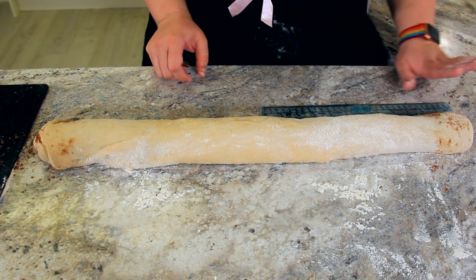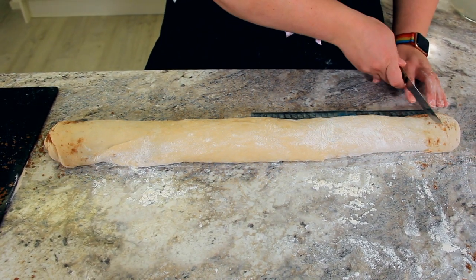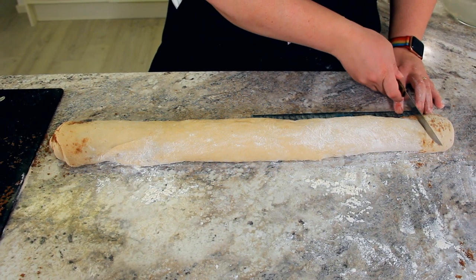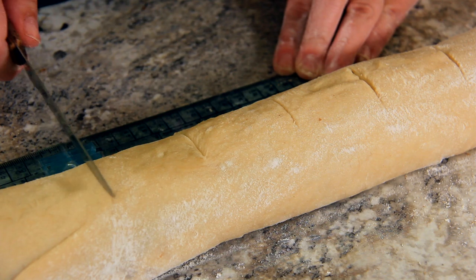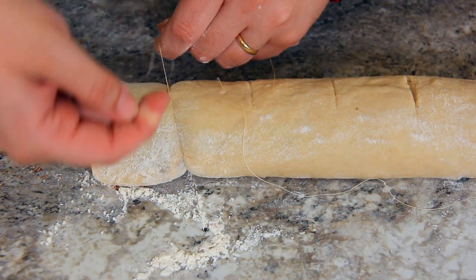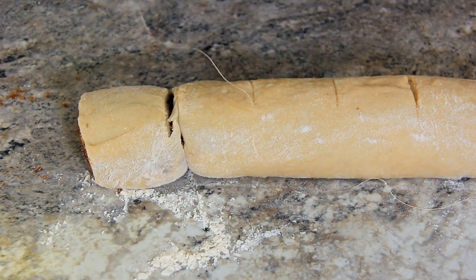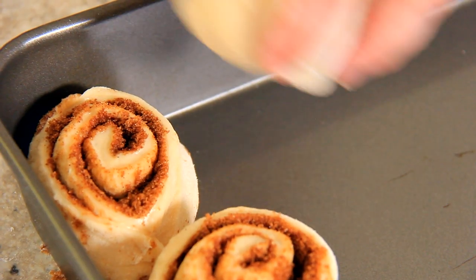Now that it's all rolled up, it's worked out into about a 24 inch log. I'm going to cut these into two inch segments, but I'm actually just going to mark them and cut them using a special little trick. I'm using a piece of unwaxed dental floss — really strong thread will work as well — and this gives you perfectly clean cuts. Slide your floss under your roll until you reach that mark, then just bring the two ends together and you get that perfect swirly cinnamon bun.